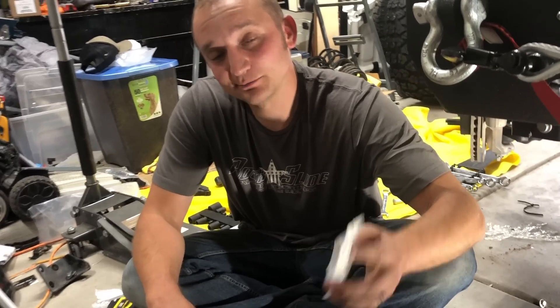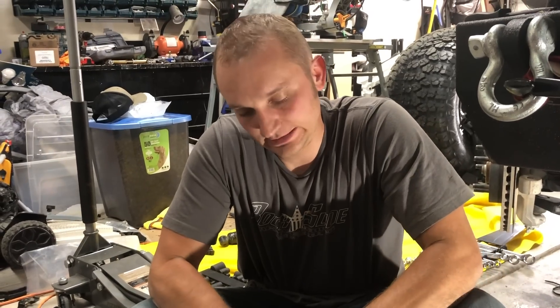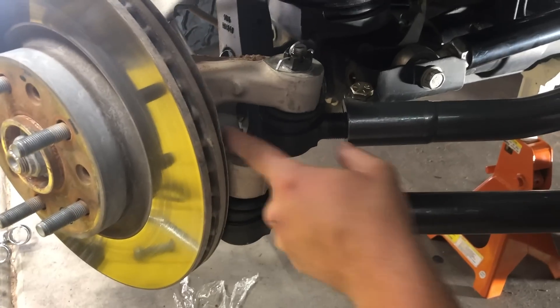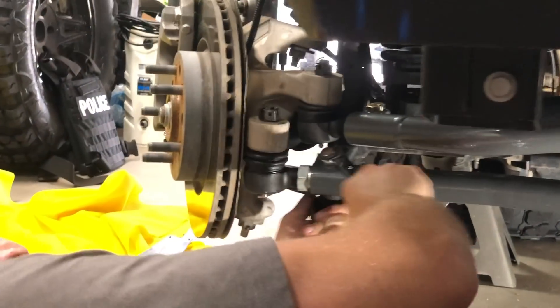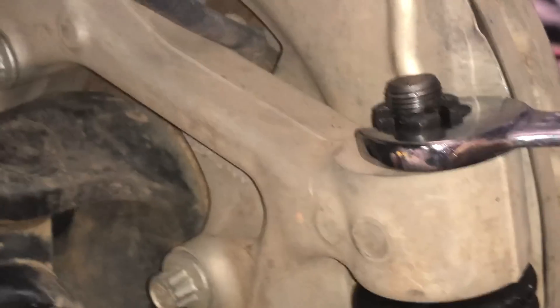Getting ready to drop in the pinch bolts — noticed they were aged by Joe, packaged and aged by hand, thank you Joe. Pinch bolt joints face back. Torque specs: 55 and 90 foot-pounds for the castle nuts and pinch bolts respectively. The hole doesn't quite line up so we adjust it — tighter with cotter pins and castle nuts.